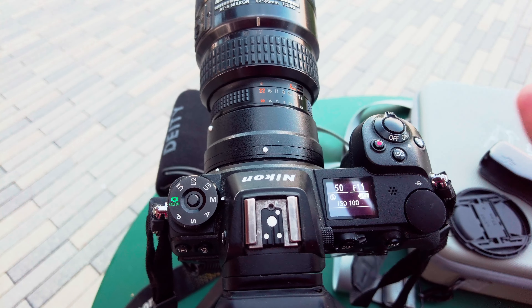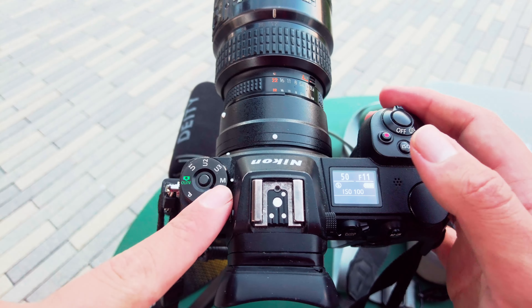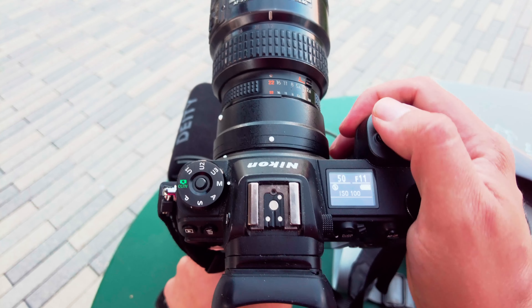The first thing you want to do to get the best settings every single time is make sure your camera is in manual. By doing this you'll get the most control.